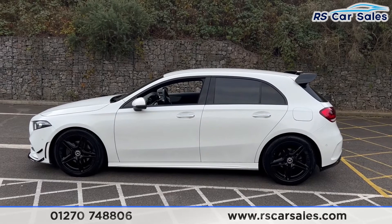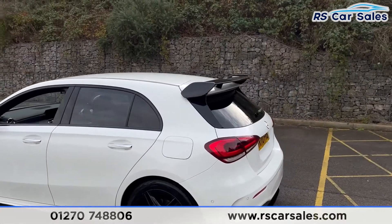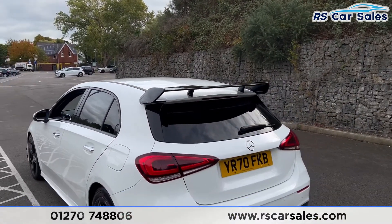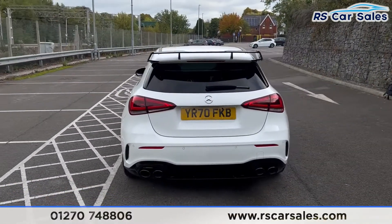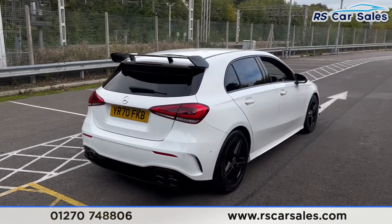We have door mirrors with black trim around the windows and privacy glass for the rear passengers. Around to the rear you'll find the A35-style rear spoiler, the A45-style rear diffuser with the quad-tip exhaust, and front and rear parking sensors with a reversing camera. This vehicle is free from any major marks, dents, or scratches.